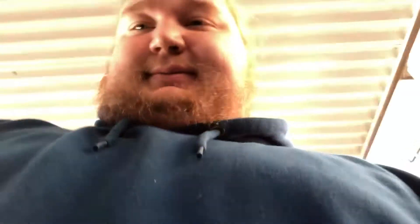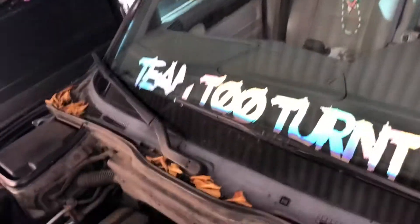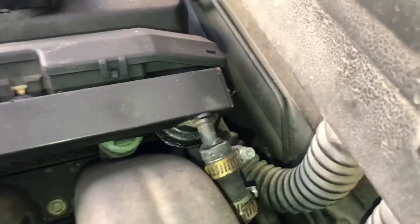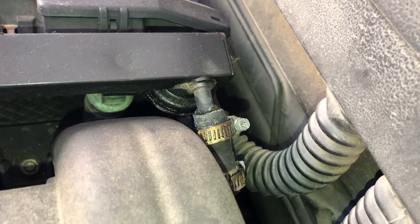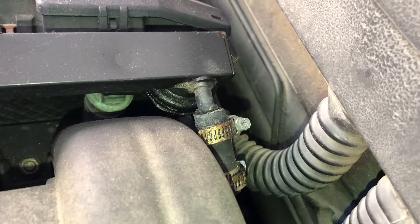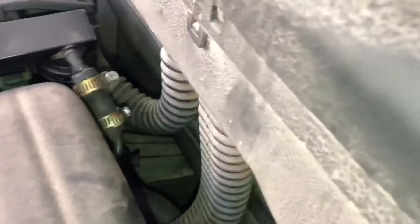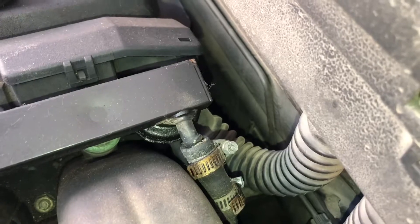I'm pretty sure it's a fuel return line that's leaking. We noticed it last night, so we're gonna turn it on and see where it's leaking from without the beauty cover on it. Yeah, I can smell it pretty bad — keep priming it. Turn your fan off, okay. Start it. I don't see anything.